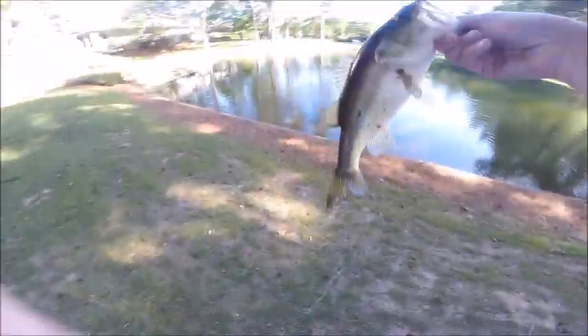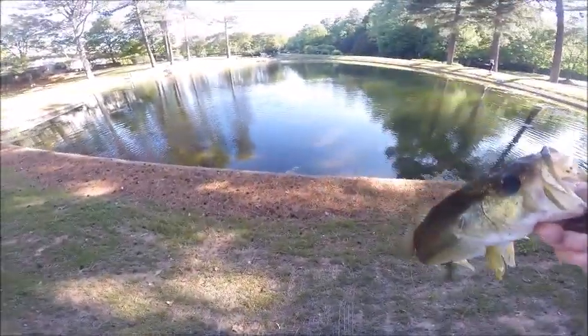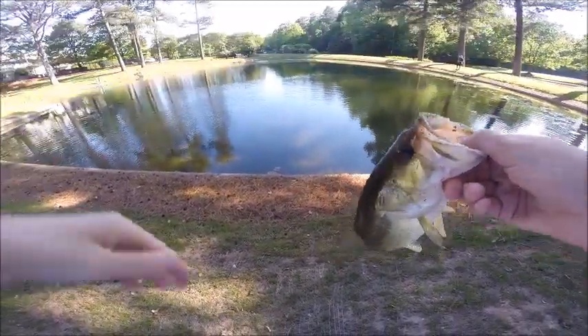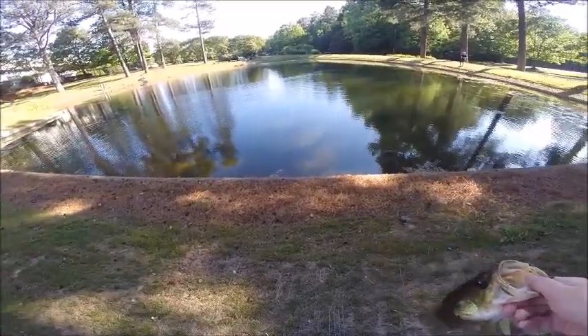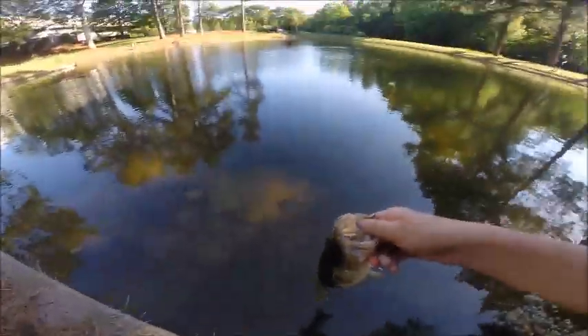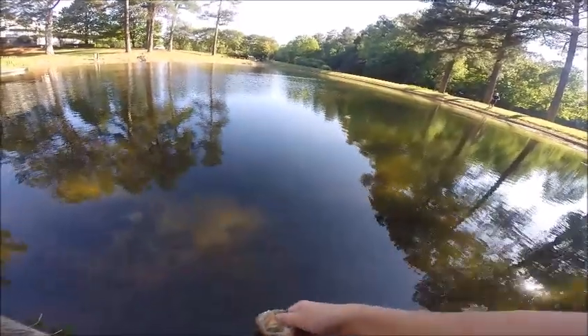This pond is basically just sight fishing now, because the water is super clear and they're all on the bank. You just walk around the pond and you see a bunch of bass. I just saw that one — there's still a little bit of durability left in this Senko to get one more bass. Second fish of the day, pretty good so far.